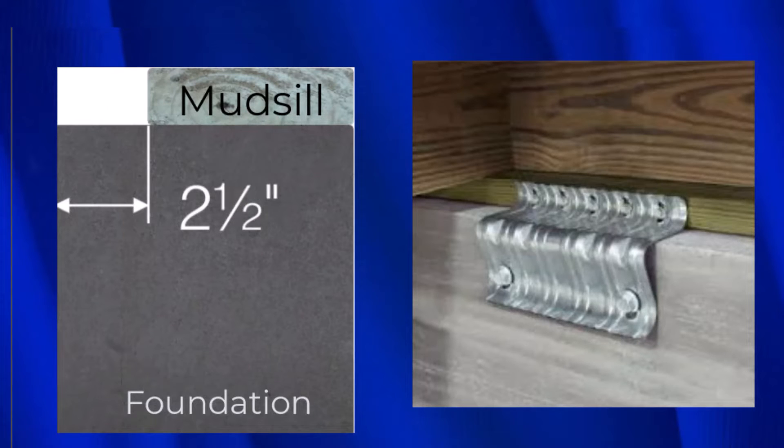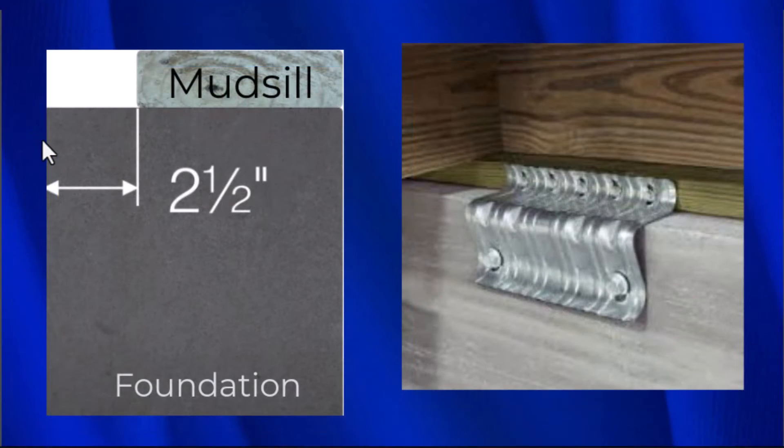Probably the best thing about the Type A connector is that you can have a gap of two and a half inches from the face of the concrete to the face of the mud sill. That's so important because these old foundations are almost always eight inches wide, and the mud sills are a full six inches, leaving two inches. The distance between the face of the concrete and the edge of the mud sill can be two and a half inches and you can still install this — you see this gap all the time.